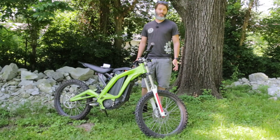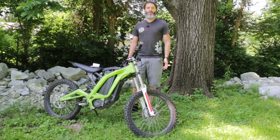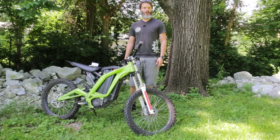Now it hasn't all been roses over the past year and a half, but I still really love the bike. So let's go through the things I thought would have problems, the problems I did have, and then of course what I really love about the bike.